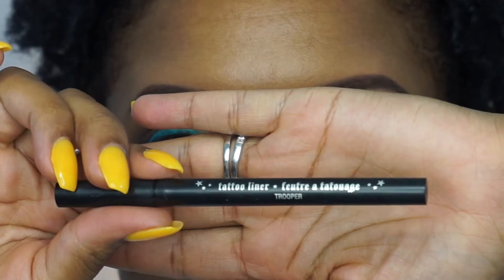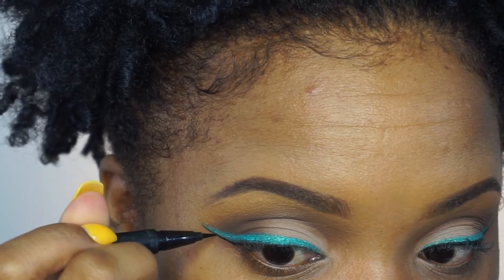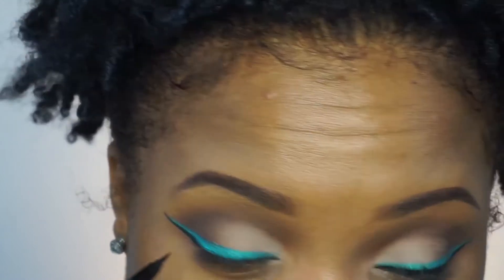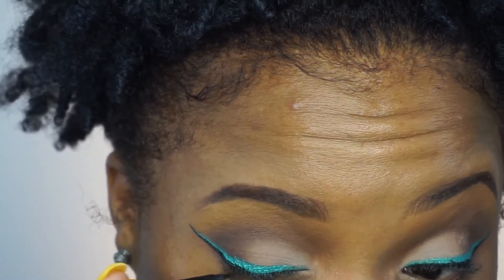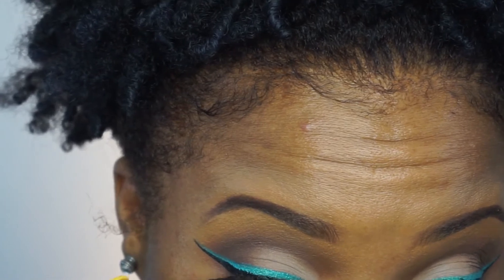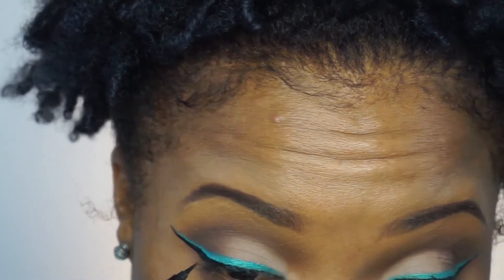Then I'm going in with the Kat Von D Tattoo Liner in Trooper. I'm going to wing that directly underneath the Teal Tease color, making a really tiny line. Basically I'm doing a double winged liner, putting it as close to my lash line as possible and making it as tight and clean as possible. I love this liner — it's black, it dries matte, and it's one of the easiest felt tip liners I've ever used.